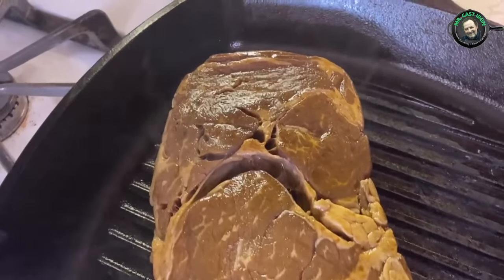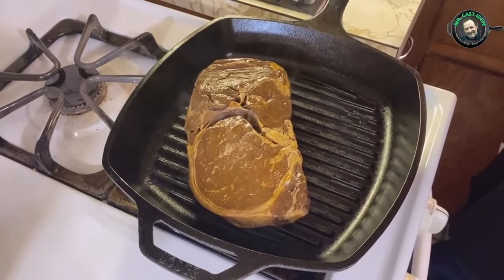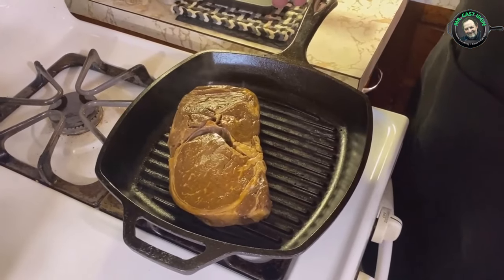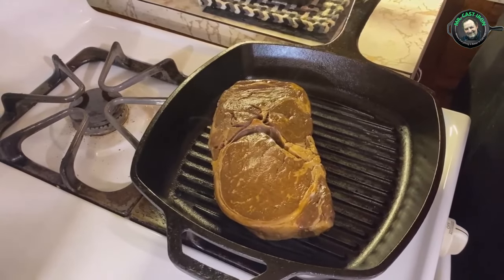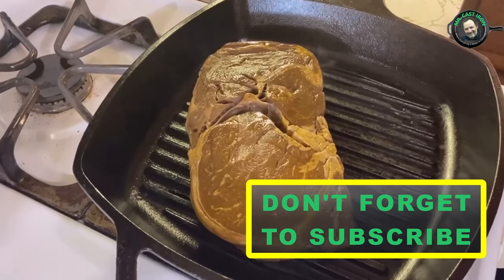I'm going to let this steak cook for three minutes, then turn it and let it cook for another three minutes to get the grill marks on it. One good thing about a grill pan is that even if you can't cook outside, you can still get a great steak with grill marks using a grill pan like this.